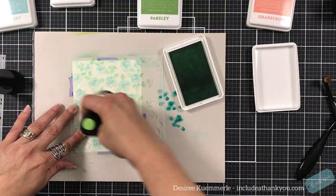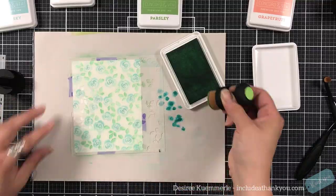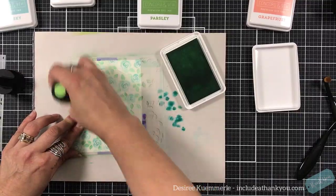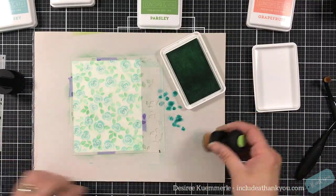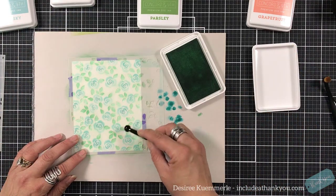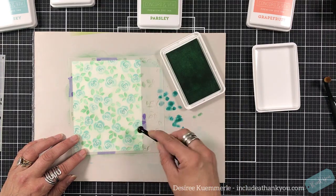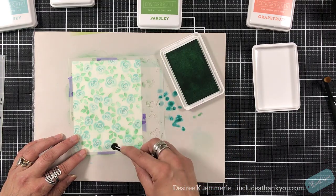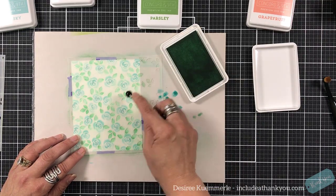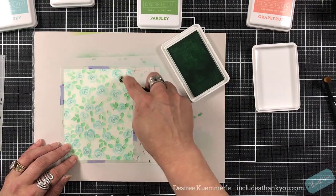I think the blending brushes work very well on stencils. I think they're more gentle on a stencil rather than the Ranger ink tool, because that foam can get caught onto some stencils that have a lot of points, or a lot of areas that are very tiny, or if the stencil in some places is separated. I think the blending brushes are more user friendly.